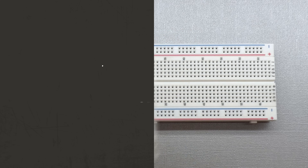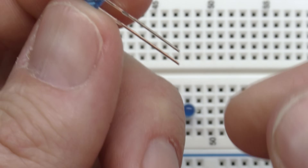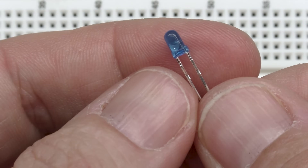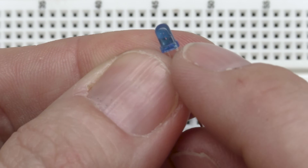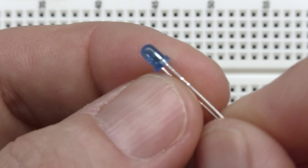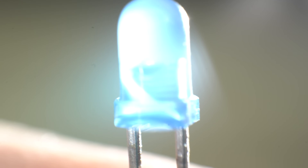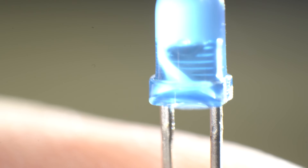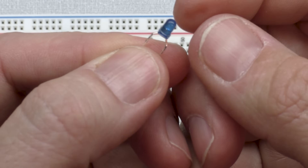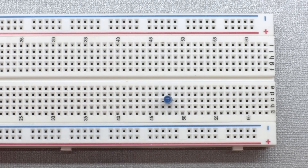Now that we understand how a breadboard works, let's jump into building a simple circuit. On an LED, there are three primary ways to tell which is positive and negative. If the leads haven't been cut, the longer one is always positive. If the leads have been cut, look for the flat spot on one side — that is the negative. If you still can't tell, look inside the LED: the bigger portion is always the negative.